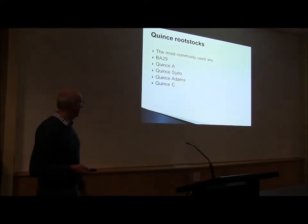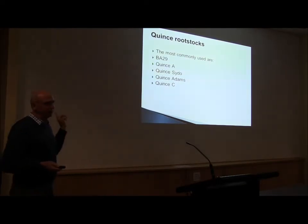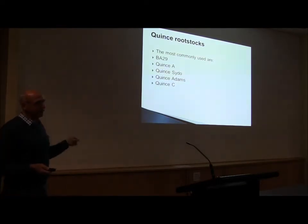Quincy Adams is probably my pick — it's a little bit more vigorous but still very precocious. Then you've got Quincy A as well. Is Quincy Adams quite available now? Yes — A and C — through the outfit of licensees. They've all got good numbers of that stock at the moment. BA 29 — some of the licensees are bulking that up.